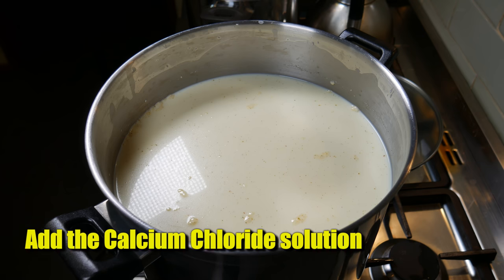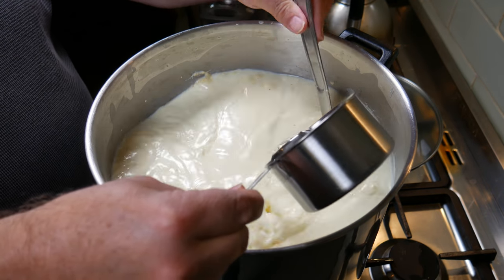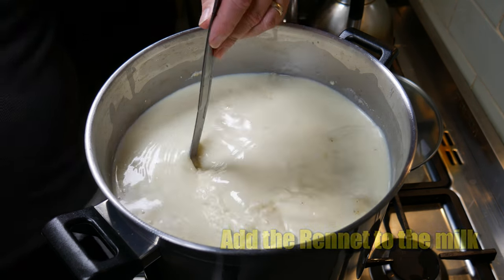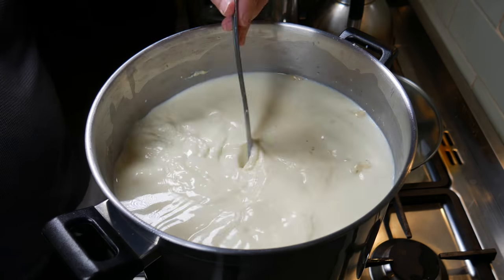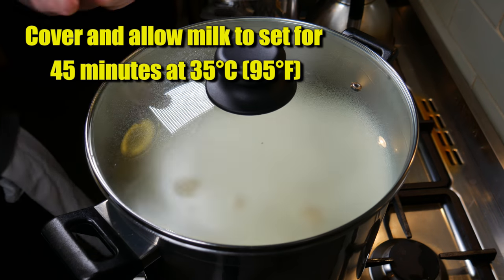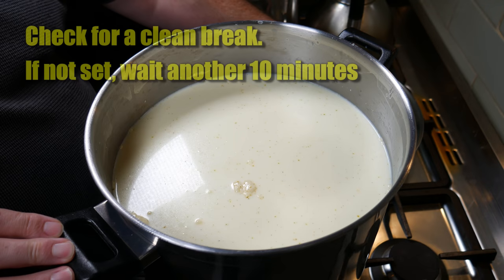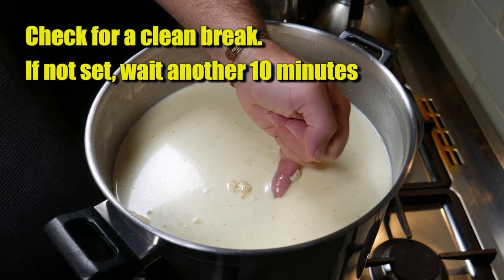Now we're adding the calcium chloride — I did add this out of shot before checking the temperature. Then we're adding the rennet. Give that a good stir — no more than a minute, as you don't want to wreck the coagulation action. Then cover the milk and allow it to set for 45 minutes at 35 Celsius, 95 Fahrenheit. Check for a clean break. If you don't get a clean break at this stage, just wait another 10 minutes and check it again.